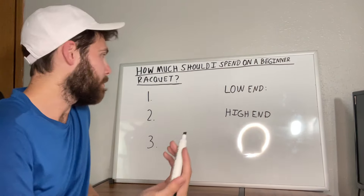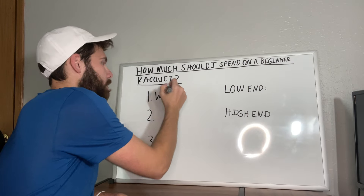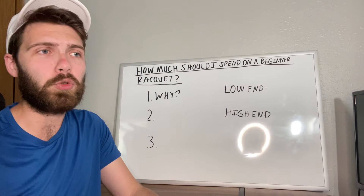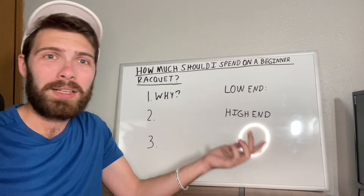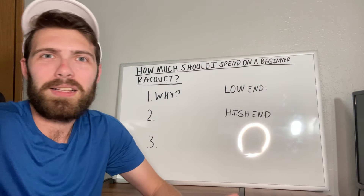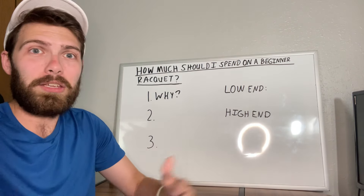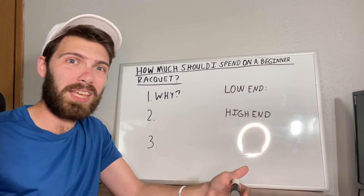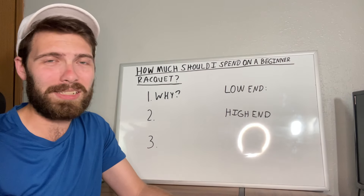So the first question I will almost always ask is: why are you playing tennis? If you're just playing casually — hitting around once or twice a week, going out with friends every so often, or just playing in the summer because it's something to do — there's no reason to be spending an extreme amount of money on a tennis racket. You're not going to use it that much, so you don't necessarily need to go out and buy something extravagant.